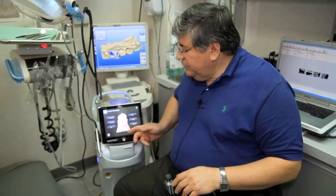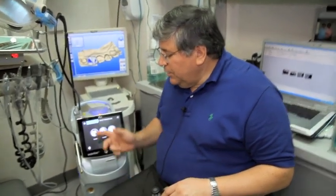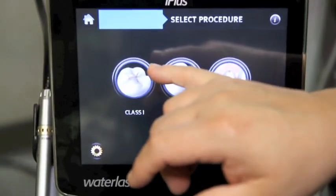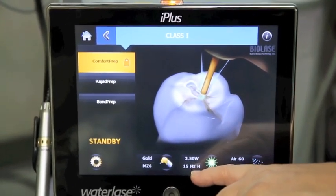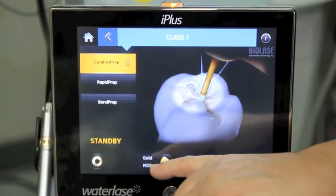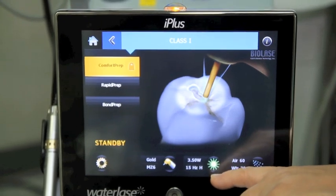Instead of being just a column of numbers, it actually has a list. So if we're doing something restorative, I select restorative, and then if I'm doing a Class I restoration, it automatically sets up and has the presets — tells me which is the standard handpiece to use, whether it's the gold or the turbo, which tip, and what the settings are.